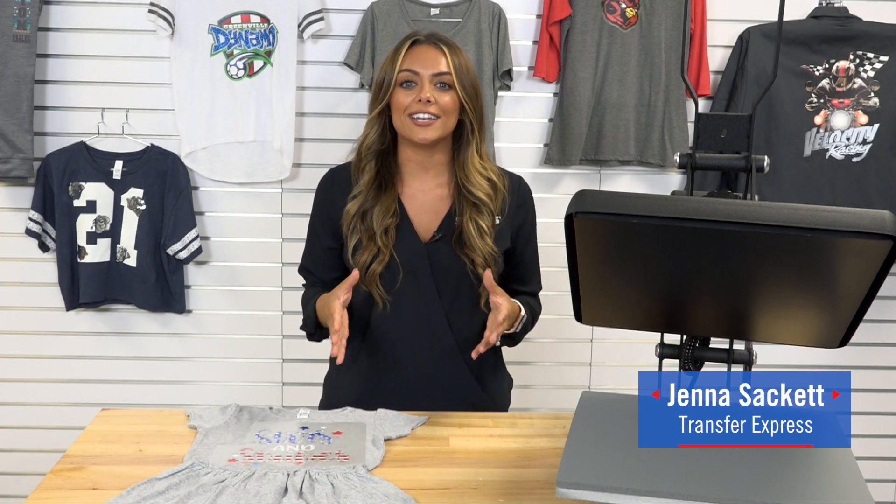Graphic tees continue to trend in custom apparel, and to stay relevant and current with your customers it's important to start incorporating seasonal or holiday type graphic tees with full color designs and patterns. I'm going to show you how you can achieve this very easily with Ultra Color Soft.